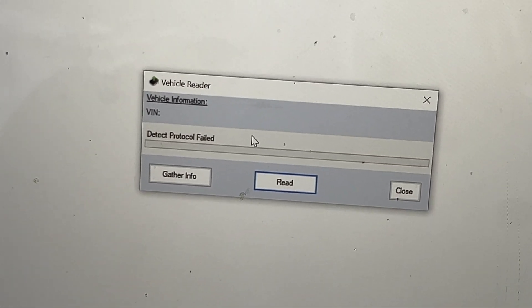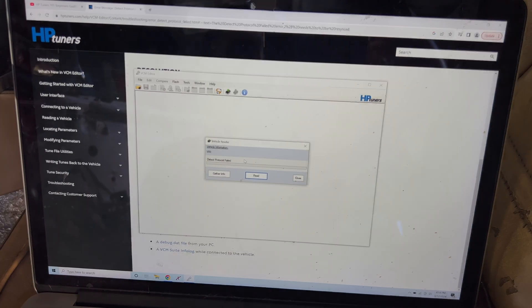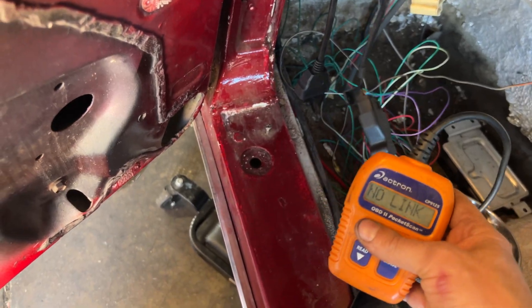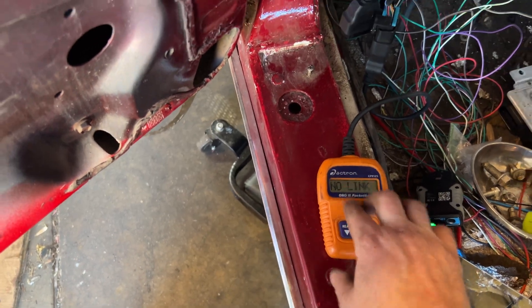Detect protocol failed. I have no idea what that means. Let me do some research. We're not getting any link here. I'm going to check some wire continuity — maybe a power wire on the ECU or something. We'll figure it out.